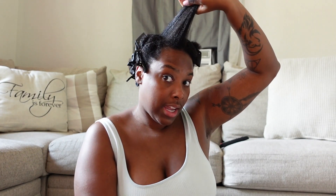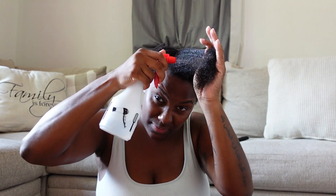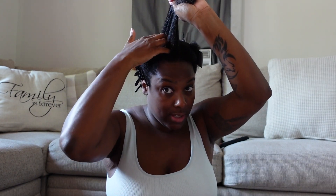A pro tip — and I'd consider myself a pro at this because I feel like I've been doing it for a million years — keep a water bottle on hand. It's actually a lot easier to blow-dry your hair and it comes out better if you start from wet or very damp hair. So this is the section I'm working with. It has conditioner in it and I'm going to lightly spray it, just to give it a bit more moisture. As you can see, I can run my fingers through this perfectly fine, no struggles.